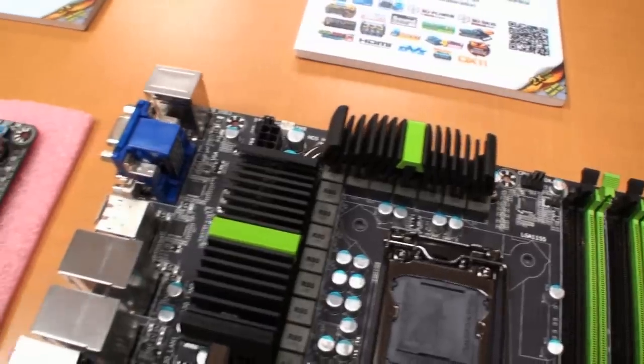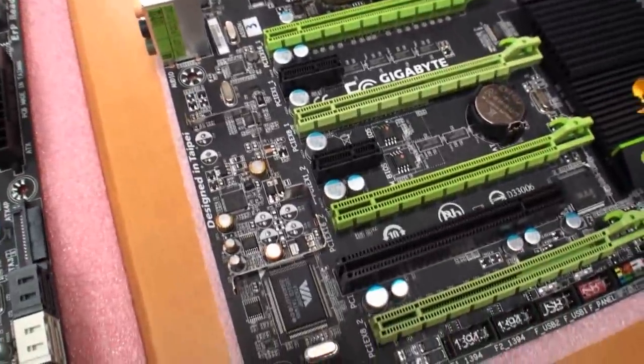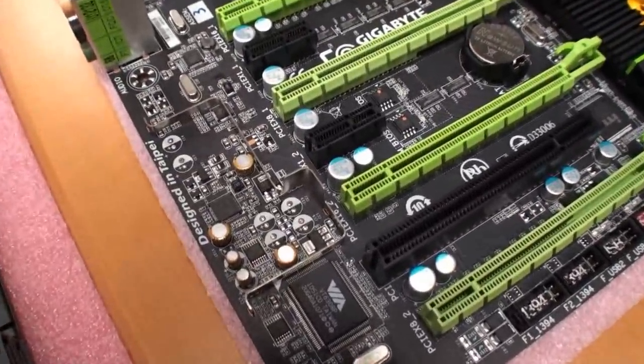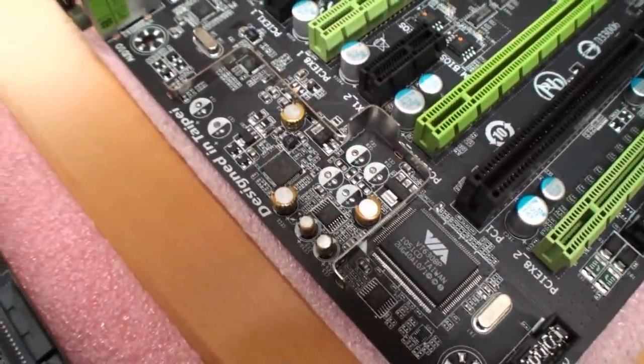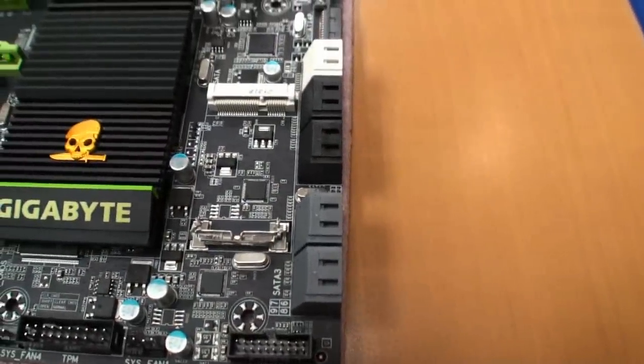The heatsinks are really large, sort of oversized — bigger, I believe, than the previous model. You have Creative Core 3D sound support here. It's all shielded to improve sound quality and minimize interference. There's also an M.2 slot right there.